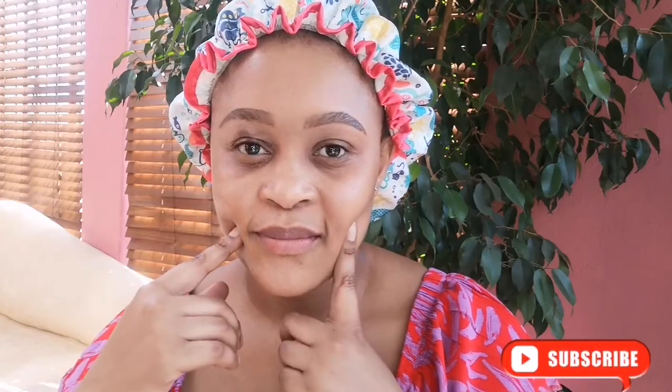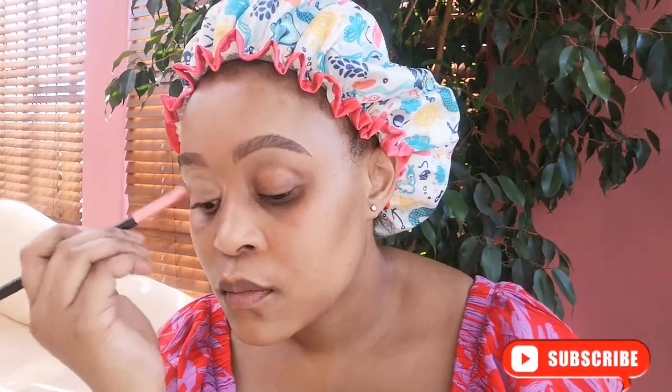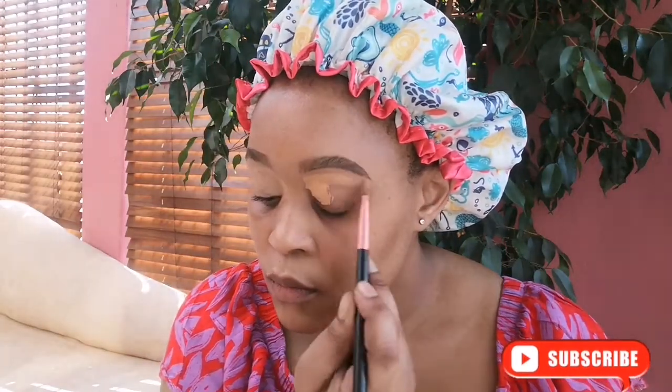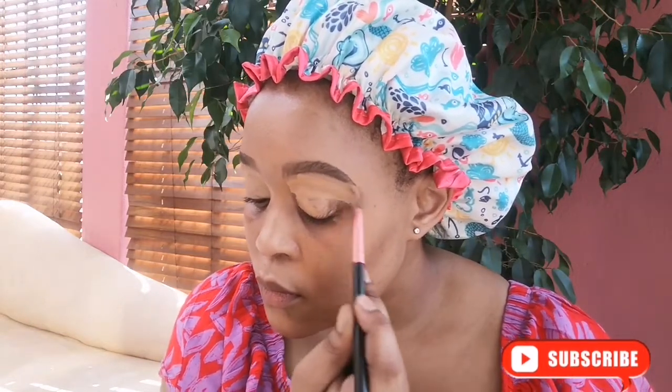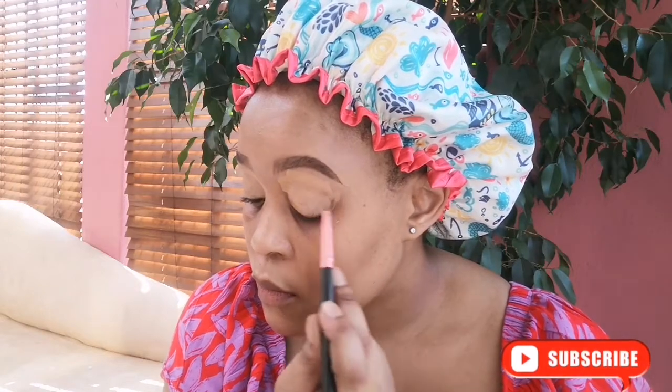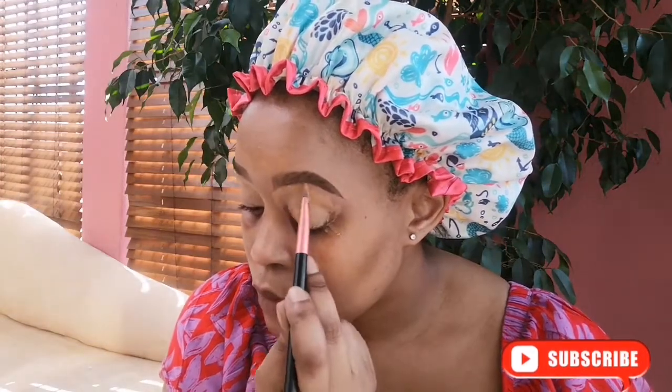Hi there, today I want to show you how I created this eye shadow look using my favorite palette from Hermosa Floor. I started by preparing my face and my eyebrows, and then I apply some concealer on my eyelid — I do so on the other eye as well, applying it gently and seamlessly. I do this so that it's easier to apply the eye shadow and the product stays and doesn't shift.